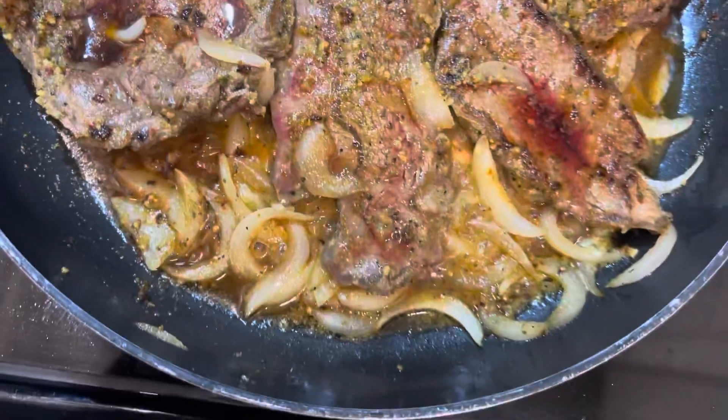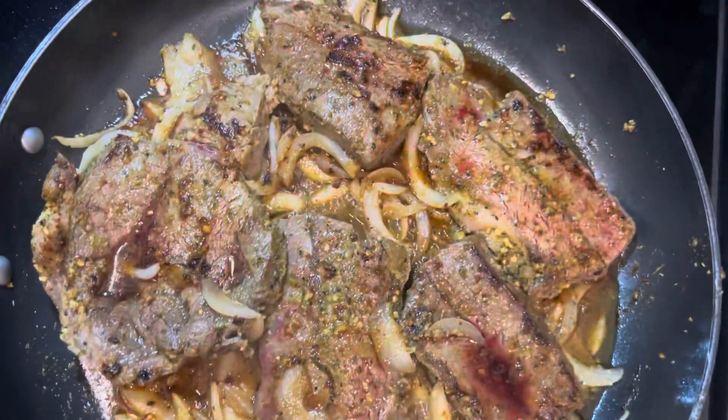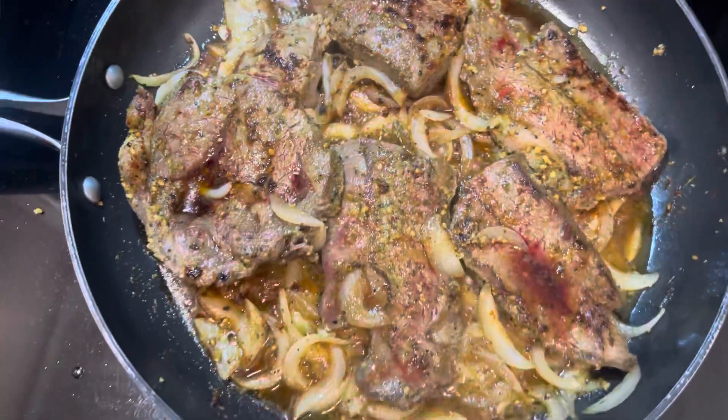So this is it. I'm going to hopefully get this rice started right away, but my back hurts so bad.